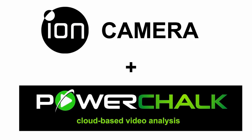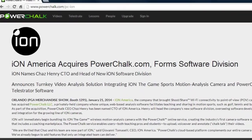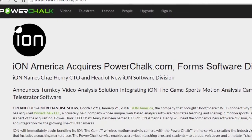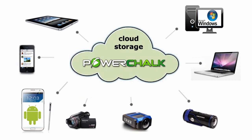PowerChalk users, this is former CEO and founder Chas Henry, and I'm going to take about 15 minutes and give you an overview of the PowerChalk system. I say former CEO because PowerChalk was acquired by Ion Camera, and the deal was announced at the PGA show in Orlando. I'll talk about what that means to current and future users, and also if you're new to PowerChalk, I'll give you a high-level overview of the entire system.